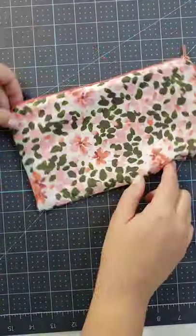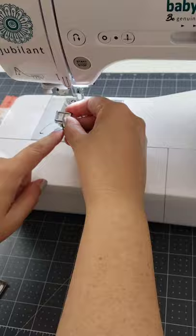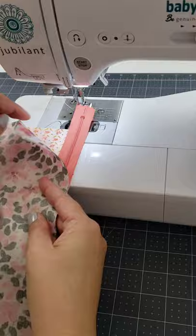Today I thought I'd show you how to make a simple zippered pouch. I cut four pieces of fabric, two outer and two lining, all the same size, a little smaller than my zipper.